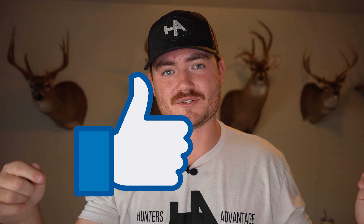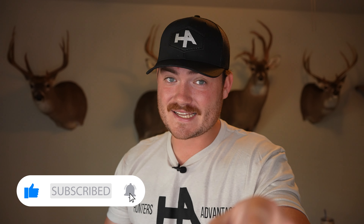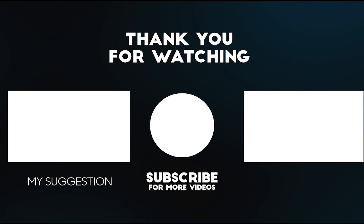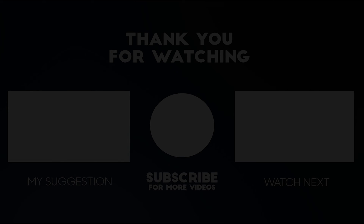We have hats and new tan and green t-shirts that are polyester and cotton — they feel great. If you're new or a longtime viewer and want to check out some merch, go to huntersadvantagemerch.com. If you like these kinds of videos, give it a thumbs up, subscribe to the channel, and hit the bell notification because we've got a lot more videos and some really cool hunts coming your way. We'll catch you guys in the next one.